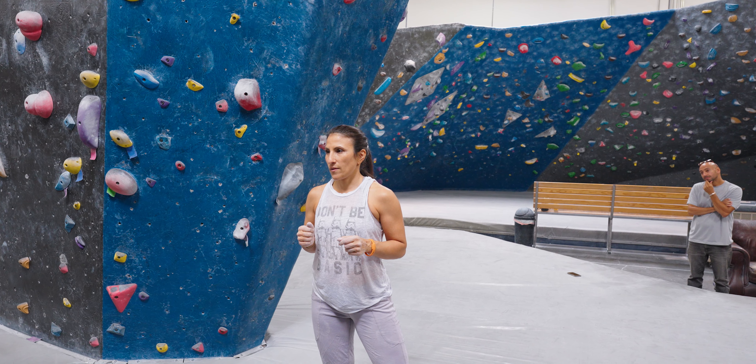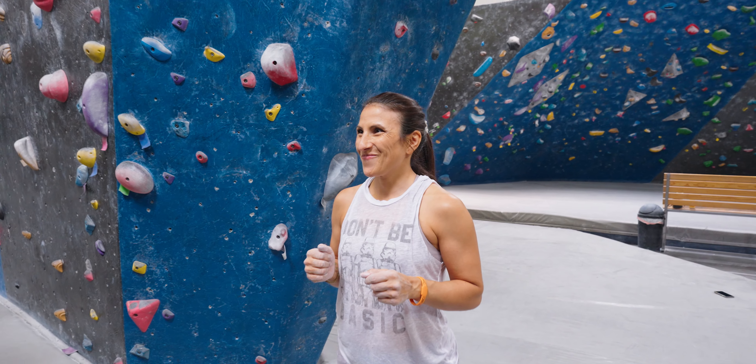We've got a new set on the scoop wall behind me. We're gonna see if we could send some of the new V5s and V6s, and my co-worker Mindy is here. Mindy is a fellow architect. She's been climbing for about two to three months, and she's gonna try to work some purple tags, which are V2, V3. Stay tuned.